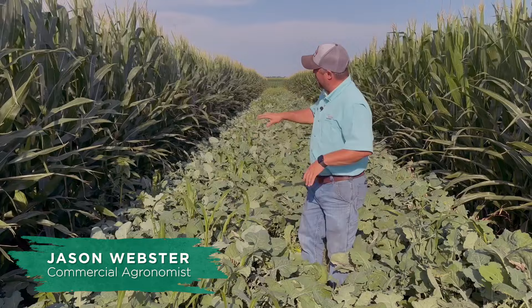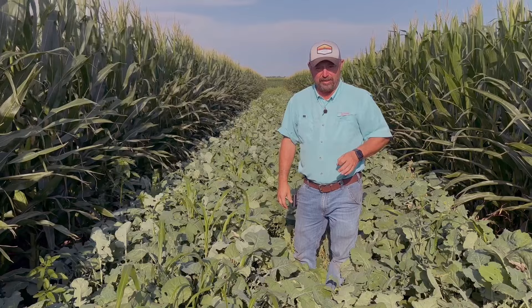Hi folks, Jason Webster here. Welcome to this episode of Inside PTI. We are at the PTI farm, and behind me you can see some of the strip cropping that we're doing here at the farm.